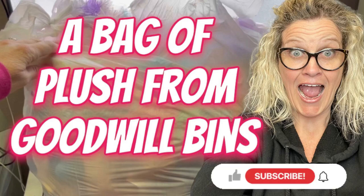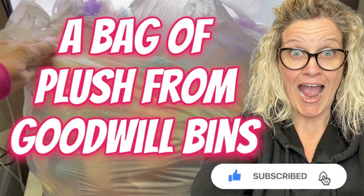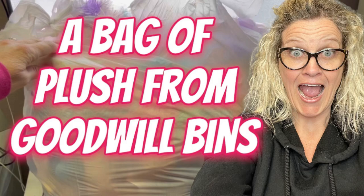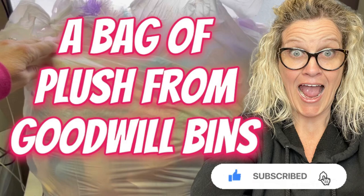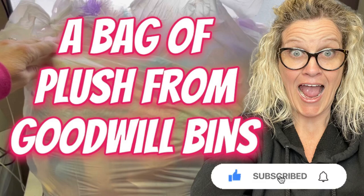Bolo buddies - what did you think about that haul? Do you guys like selling plush? Does it sell well for you? Some of it's long tail, some of it's bread and butter, some of it's big money. You just never know with plush, but it's easy to ship, easy to find, easy to list. There are so many things that I love about plush. Let me know what you guys think in the comments about plush - another name for plush is stuffed animals, and I always say put both in the title. Let me know if you liked this video and thanks for watching.